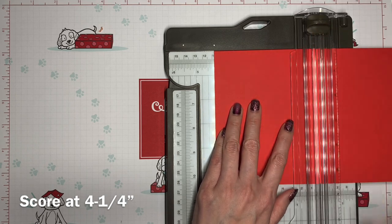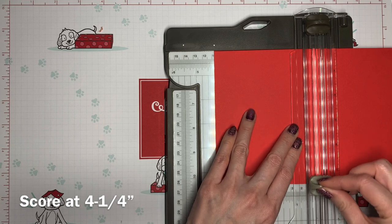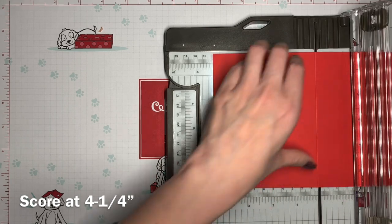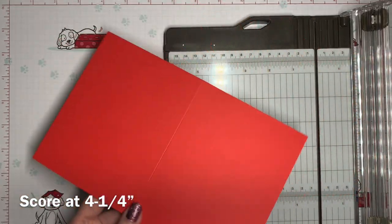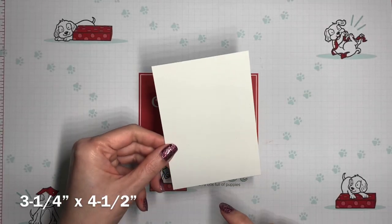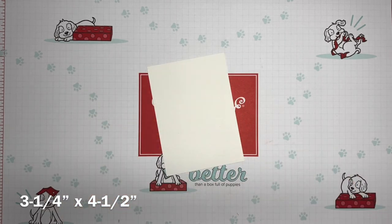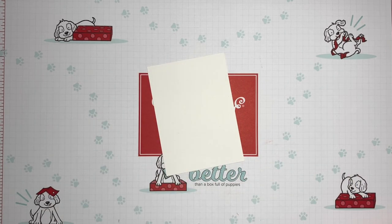I want to make sure that it's out of the way, bringing up my scoring blade instead. For my inside panel I have a piece of white card stock that is three and a quarter by four and a half and I will stamp my inside sentiment on that.